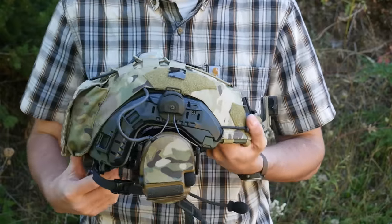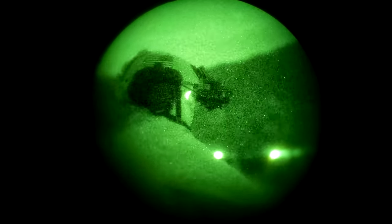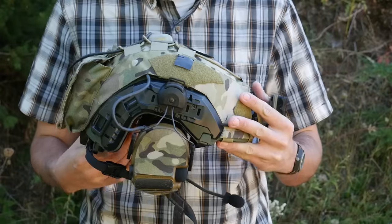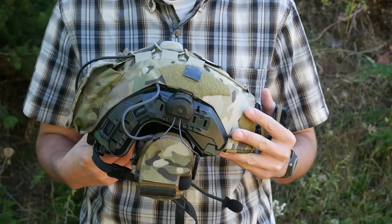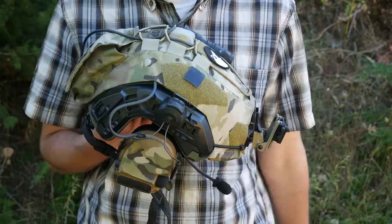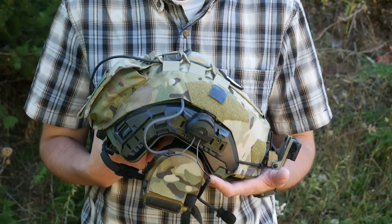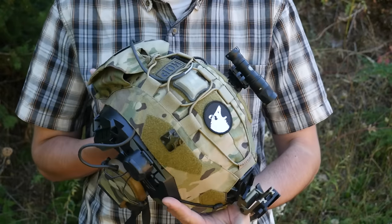Today we're going to be doing a surface level overview of all the different aspects of helmet selection and setup, and some of the finer points we're going to have to go into more detail at a later date. If you like this channel make sure you subscribe, and if you'd like to support me directly you can do so via Subscribestar — there's a link in the video description.